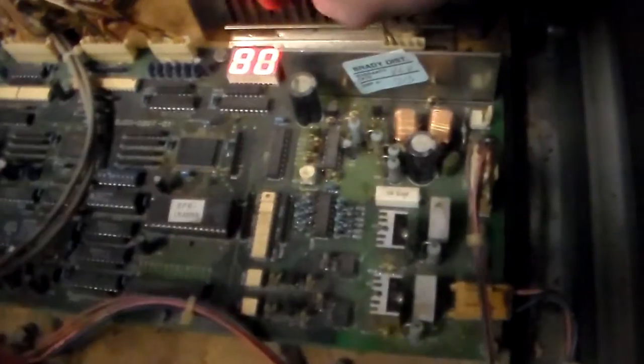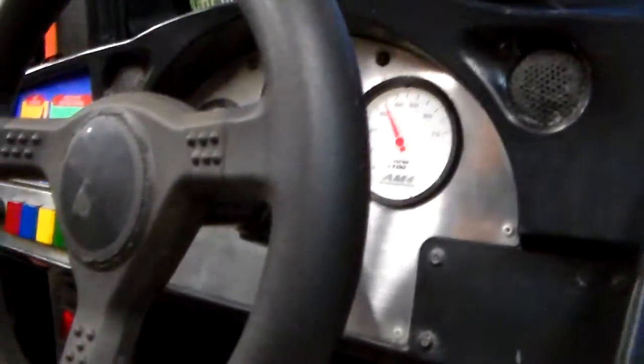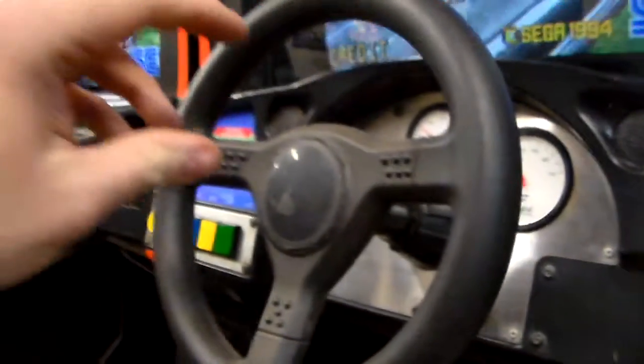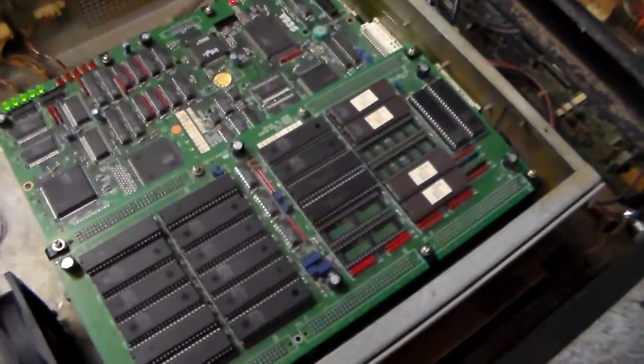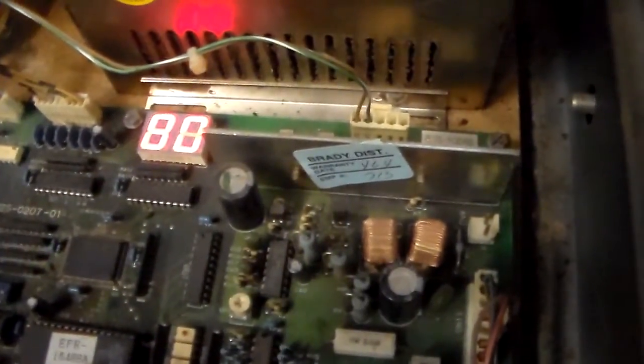This is the driving board — basically the forced feedback board. You can see the number on it; it's bouncing back and forth between 79 and 80. On the back of the steering wheel there are two potentiometers — two big gears. One of them tells the CPU board through the In-Out board where the steering wheel is located. If you turn it to the left, the gear turns left and it tells the CPU board the steering wheel just turned left, so the car moves left on the game. The motor that runs the feedback also has an input through another gear that goes down to this board.